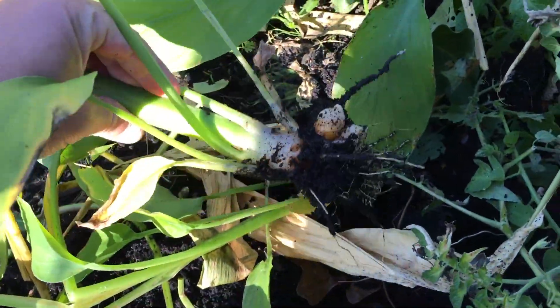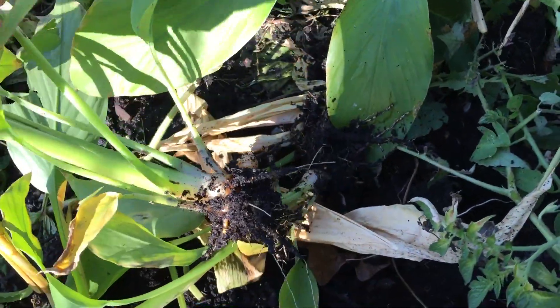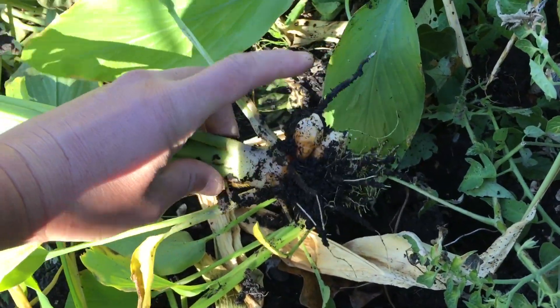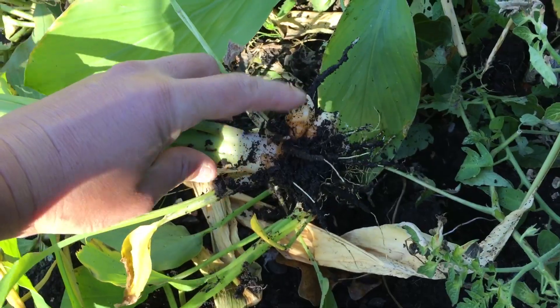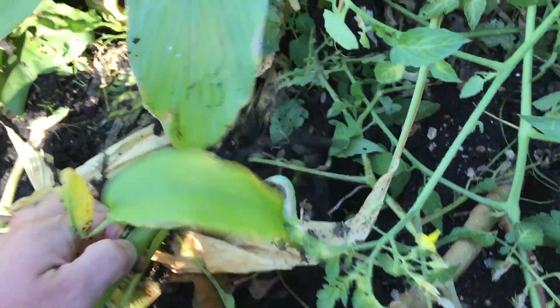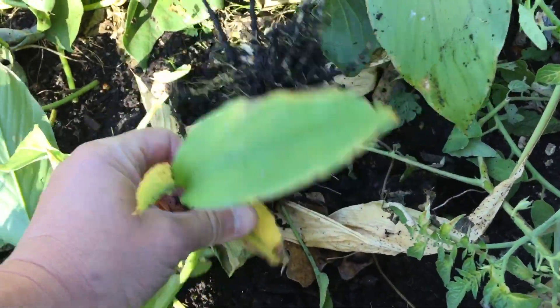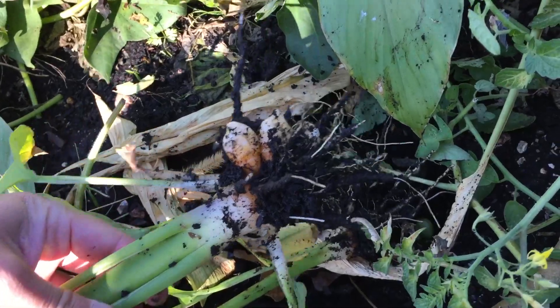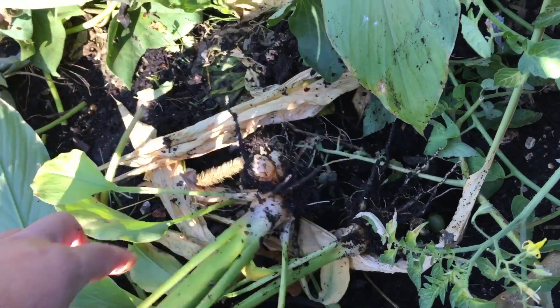So turmeric — this doesn't have that many roots. It didn't grow that many tubers here, but it's good enough that I can harvest it, and that's what I want right there — the root. This one doesn't have much; I'll probably put that back in the ground and see what it does. That is what I want to harvest.